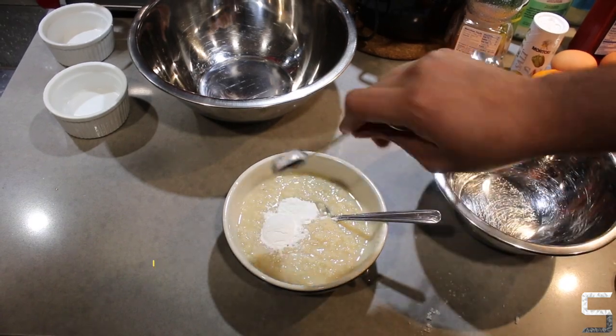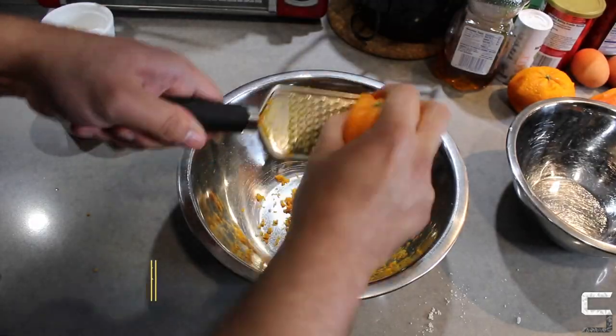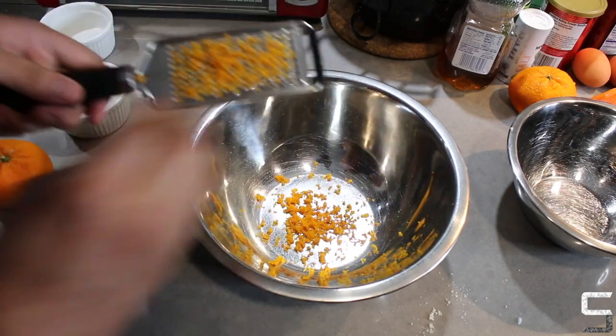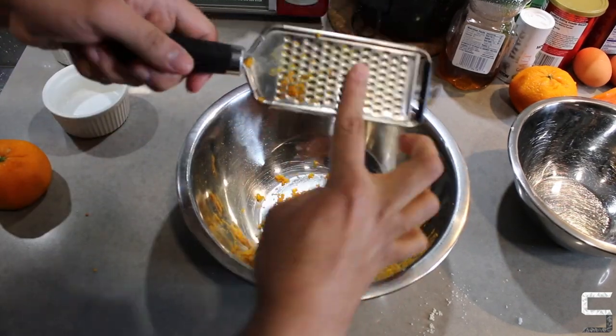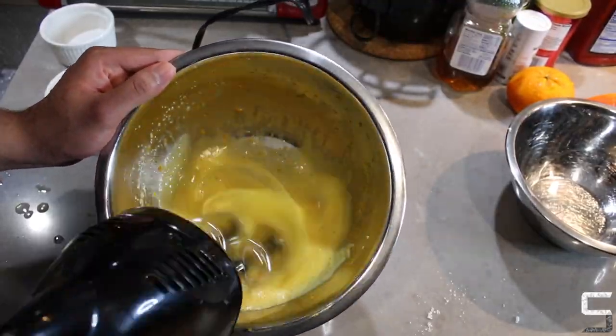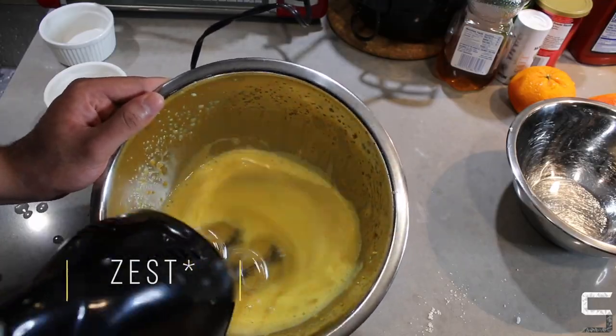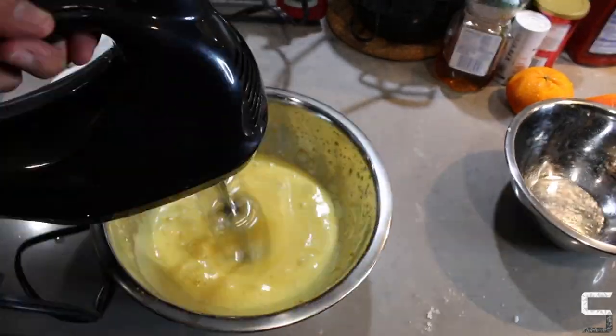Give everything a good mix — try not to make a mess like I did. Once that's done, mix in your baking powder. After that, use a microplane grater to get the zest of three oranges into the bowl, then add two eggs and whisk everything together to incorporate.